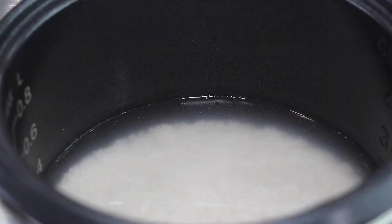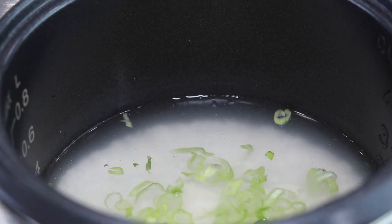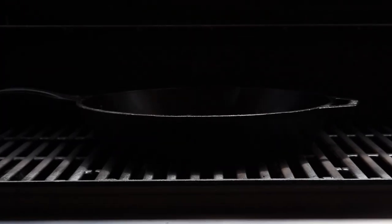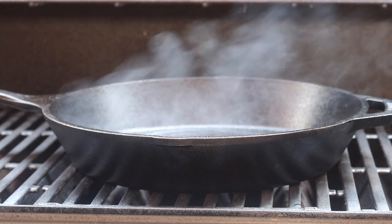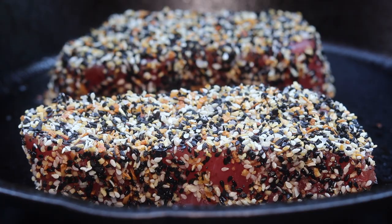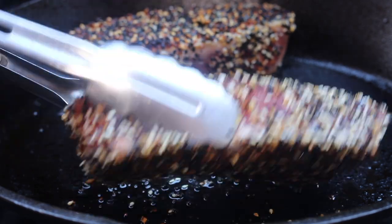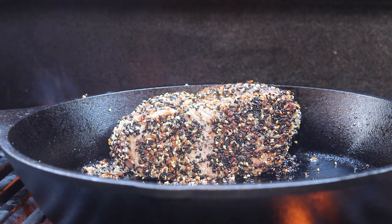Next we're going to make a scallion rice — it's just a jasmine rice with a little bit of scallions. We'll get our rice steaming, get our tuna out to the grill, and get this dish put together.